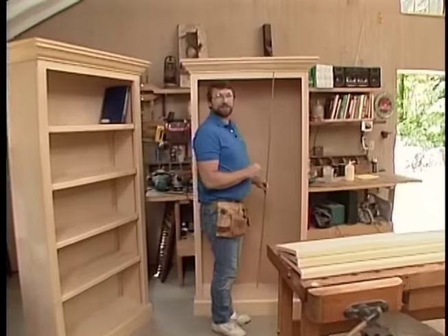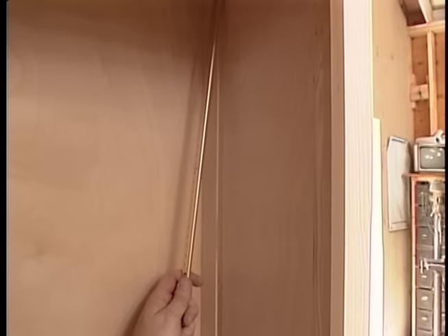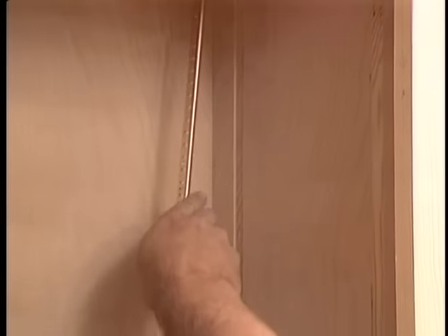Let me share a trade secret: whenever I build these bookcases, I don't install the metal standards until after I've done any painting or staining to the inside of the cabinet — it's really difficult to paint around them. But once the paint is dry and the standards are in place, set those shelves in and you're ready to start enjoying your bookcase.